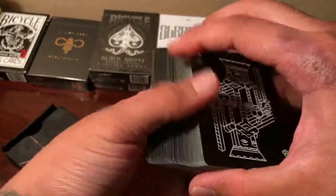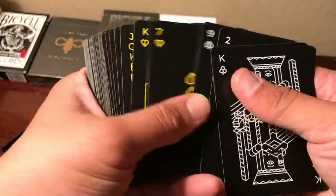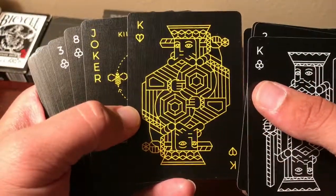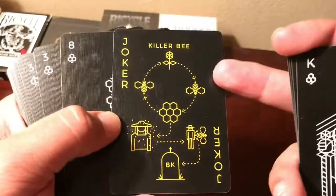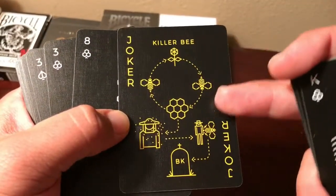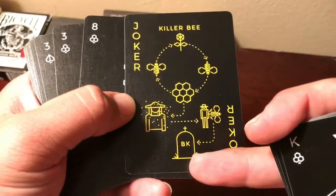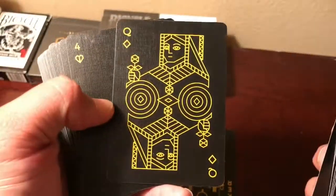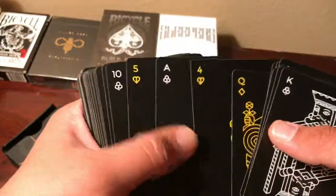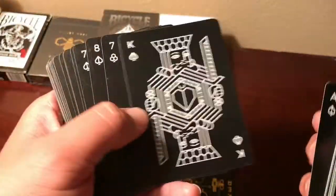This deck is already pretty much broken in, but I'll go through it and show you the face cards. I like this joker — it's showing the difference between a killer bee. The other joker is a honeybee and it shows the bee pollinating, making honey, attacking. Then there's the beekeeper. I really, really like the queen of diamonds — those circles look super cool. The ace of spades is probably one of my favorite ace of spades of all time; that design is just so nice.